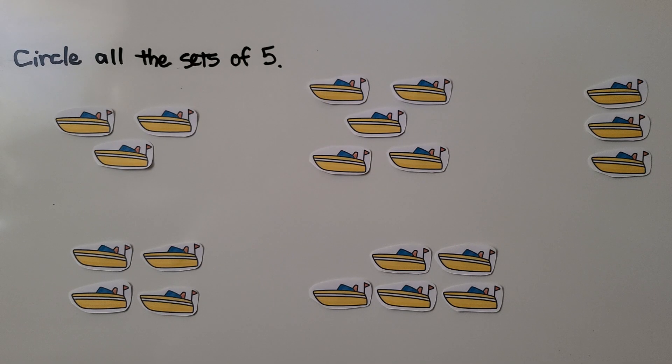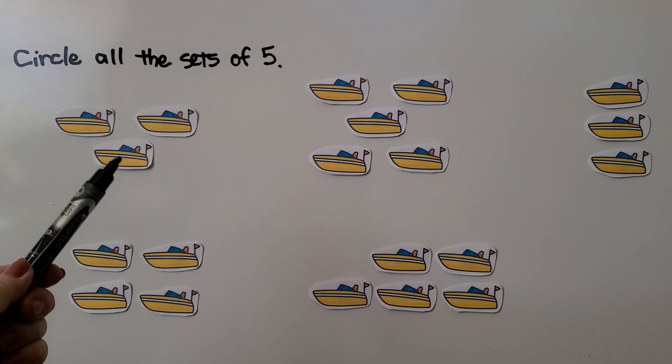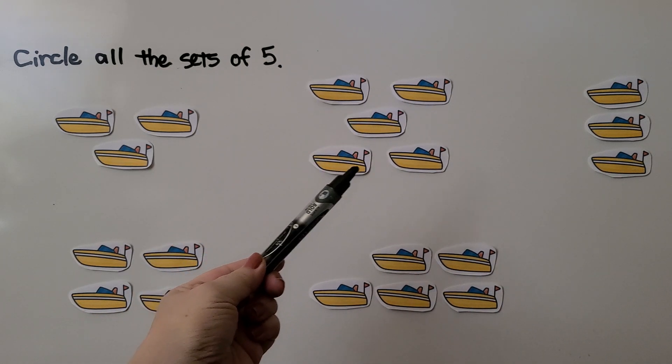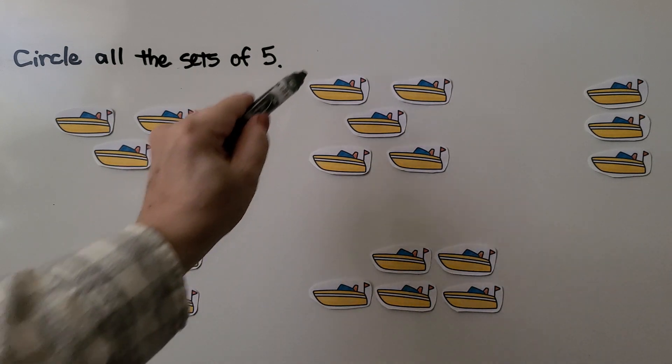Here we have a lot of boats. We need to circle all the sets of five. We can count them: one, two, three — that's three, not a set of five. Let's try this one: one, two, three, four, five. Yes, that's a set of five — we can circle this one.